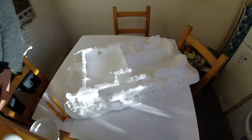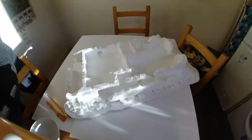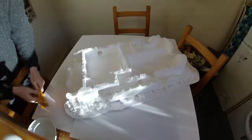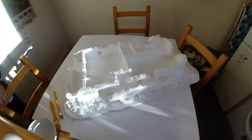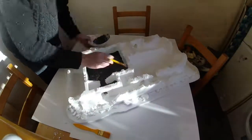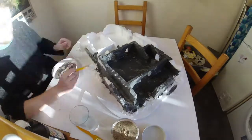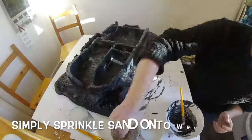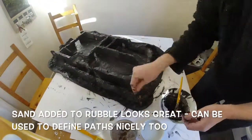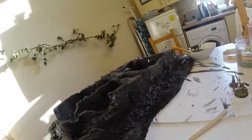The next stage is painting. I've just got these basic massive tubs that cost me £2.50 each. I'm going to mix them in a simple bowl — it's very washable. You get absolutely tons of paint in the packs, so you'll only need to buy them once.